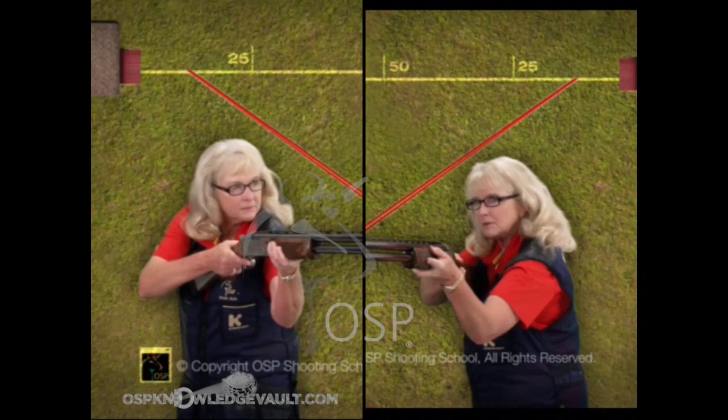We're going to talk a little bit about the sight pictures. There's only two of them, and this in great measure is why the three-bullet drill is so absolutely important to everyone who wants to progress quickly with a shotgun.